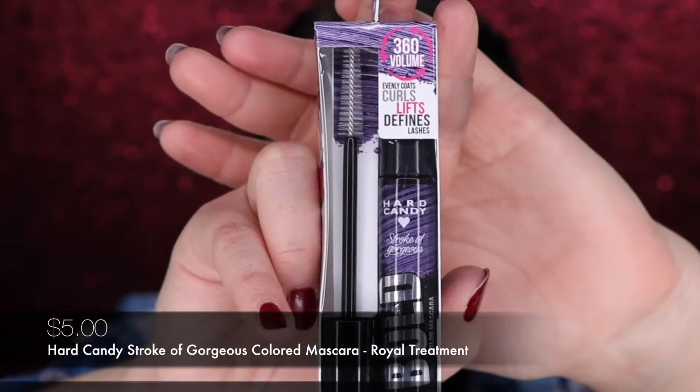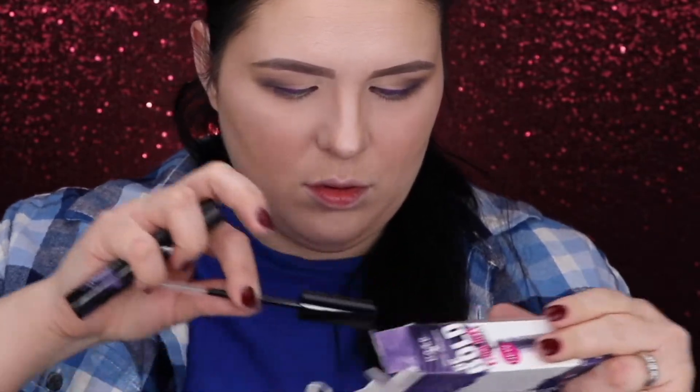Here we are, we have our liner done thanks to the eyeshadows, and let's try the mascara — just beyond excited! Let me show it to you. It is the same Stroke of Gorgeous collection, and the shade is Royal Treatment. 'Bring your lashes to the next level with Hard Candy Stroke of Gorgeous Mascara. This mascara delivers intense, opaque color that will not clump or flake and stays bright throughout the day.' Blah blah blah — here we have the wand!